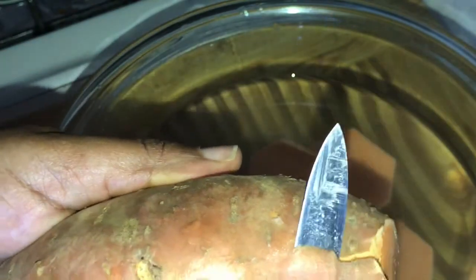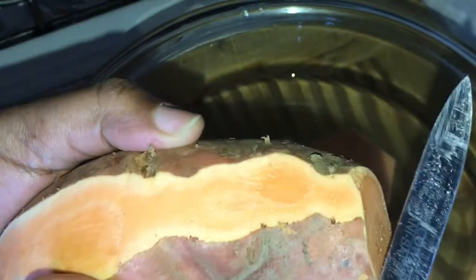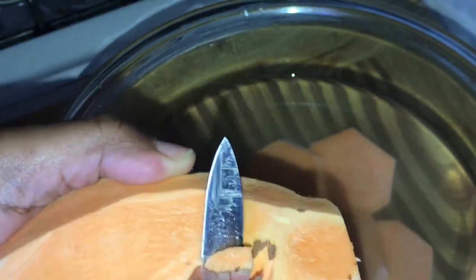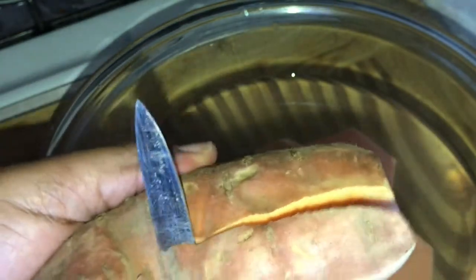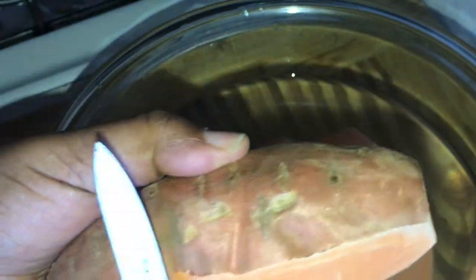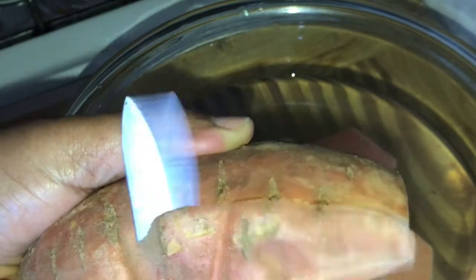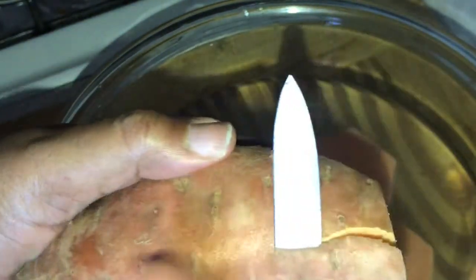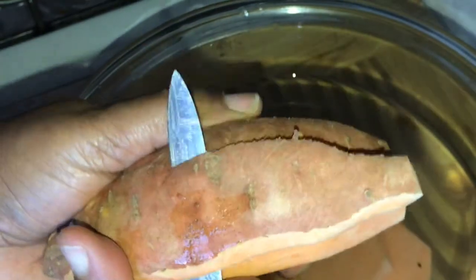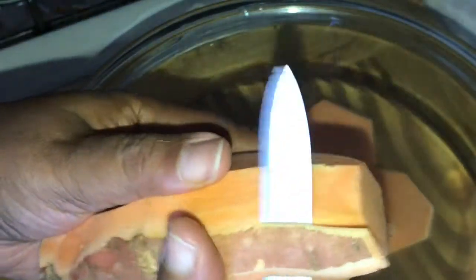Here is my sweet potato — it's the red garnet yam that you normally pick up. What I'm doing now is peeling it. I just use a paring knife to peel it, or you can use a peeler if you like. These are a lot different than peeling regular potatoes — sweet potatoes are a lot harder than white potatoes, so you have to be careful and you definitely need a sharp knife.